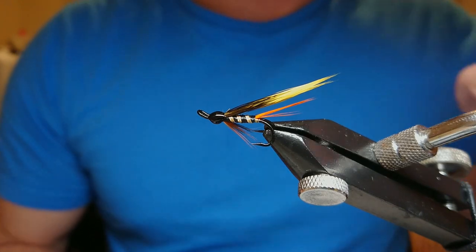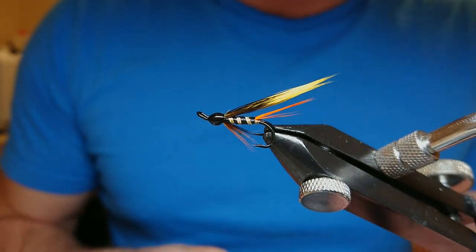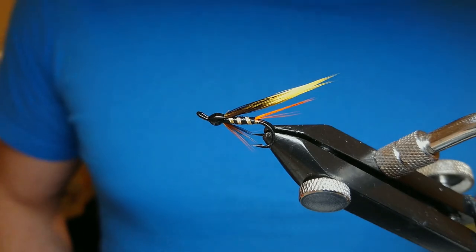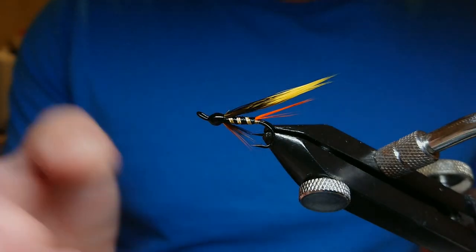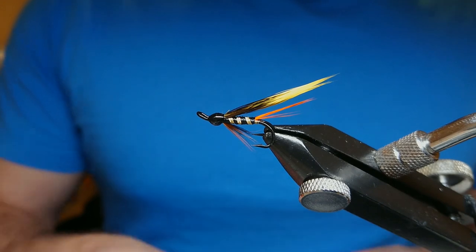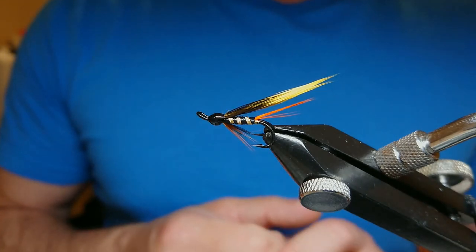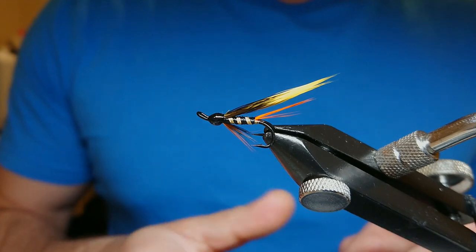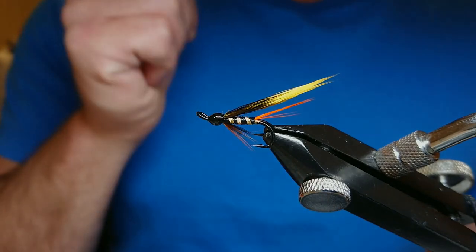That's the fly finished — my version of the Monroe Killer. It's a very easy pattern to tie and I like tying them on a size 10. When you look into the history, it's said to be a fly first fished in the autumn or summer, but you can fish it all year round with those black, yellow, and orange colours. If you liked this fly please subscribe. Check the description for the materials list, and over the next couple of weeks I'll be tying more flies and putting up on-the-water videos using these patterns.